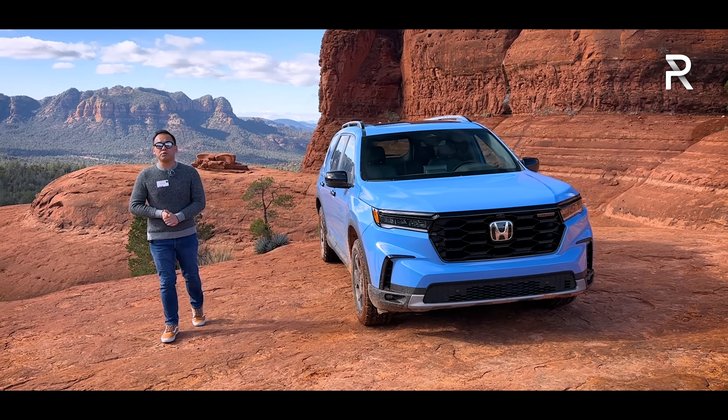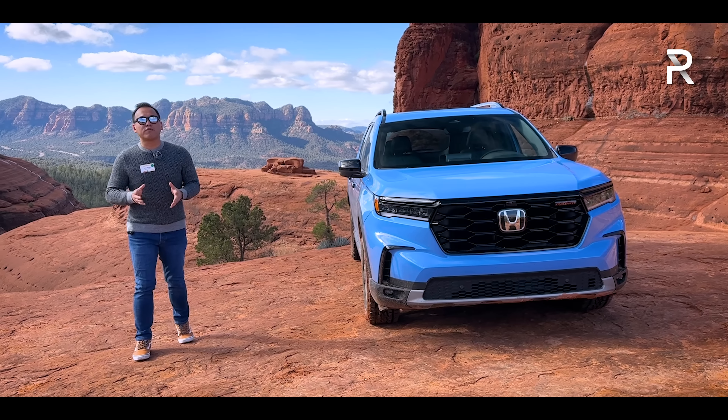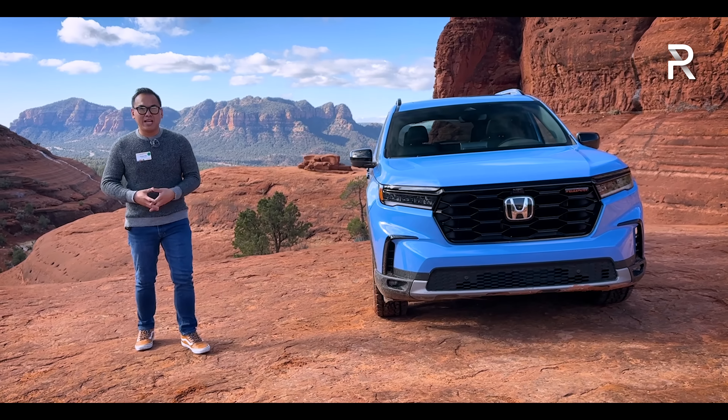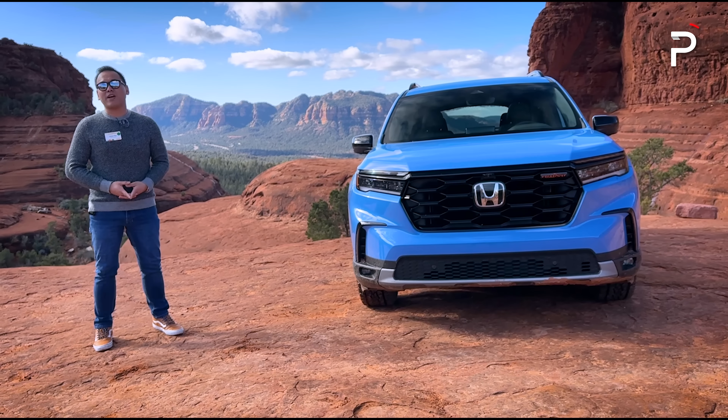Honda has brought us out to beautiful Sedona, Arizona. The big question I want to answer: if you're in the market for a new three-row family SUV, has the company made enough changes to the Pilot to make this among the best in the segment? Stay tuned to find out.